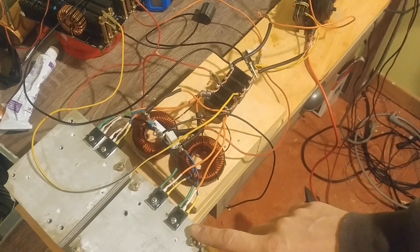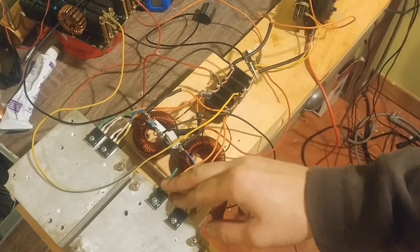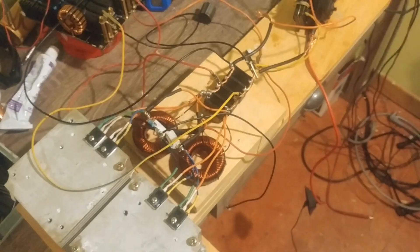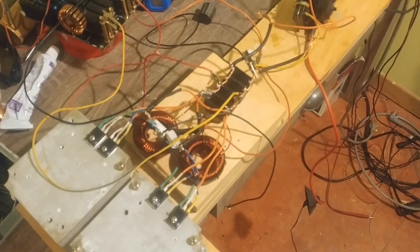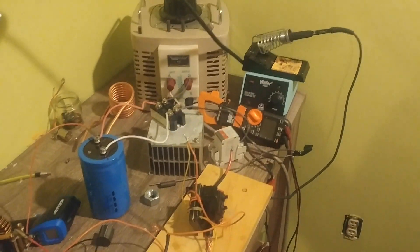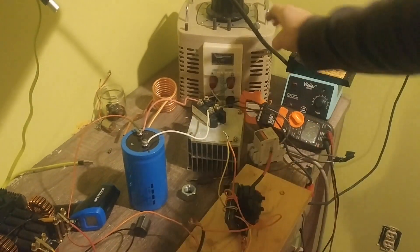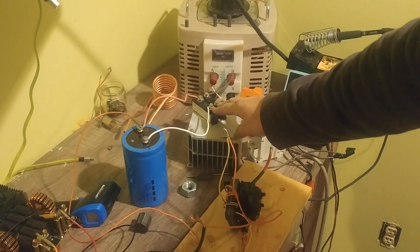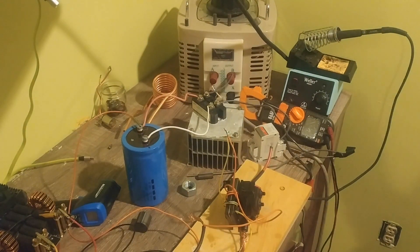This is a ZVS driver. It uses IRFP250N MOSFETs — two in parallel here and two more in parallel on the other side. There are 12 capacitors total: four here and a bank of eight more off-camera. The flyback transformer is there, and a 20-amp variac feeds a 100-amp bridge rectifier to the capacitor, which is what powers it.